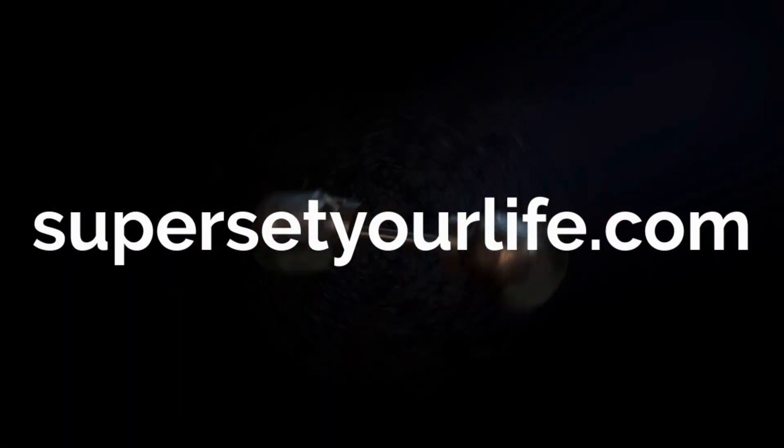A huge shout-out to our sponsors, Celtic Sea Salt — thank you so much for sponsoring me. I've been taking this Celtic Sea Salt pink potassium cave salt; it has a one-to-one sodium-to-potassium ratio, so this is how I've been getting my potassium in while on a low-carb diet. You can find these on our website supersetyourlife.com — there's a money-back guarantee on everything. Thanks for supporting the show, God bless you guys, and I'll catch you on the next video.